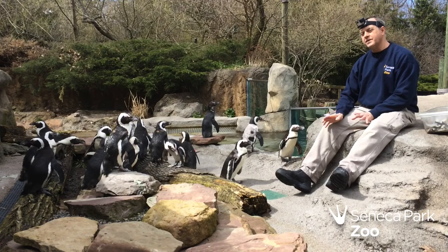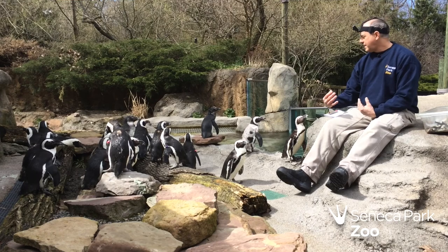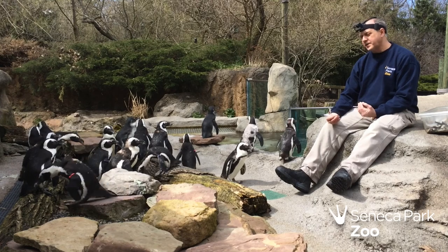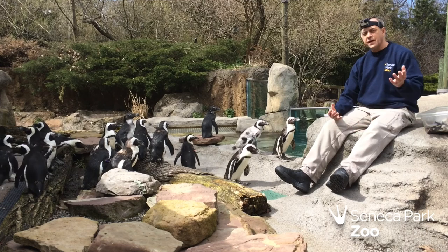At the end of the day we know exactly who got what. It's a really good way for us to keep track of any changes in how they're eating. It's the first sign if anything's wrong — they typically stop eating — and it would just be a sign that we need to look at them a little closer.